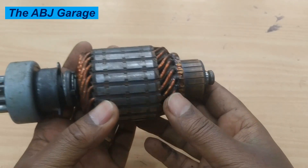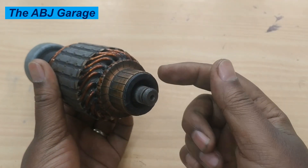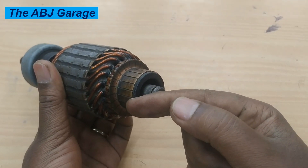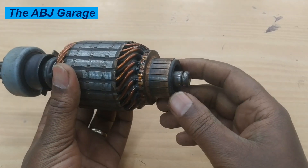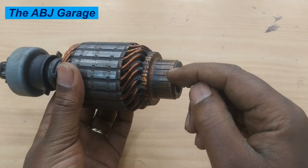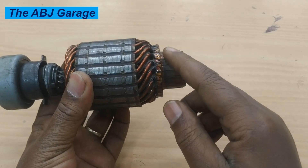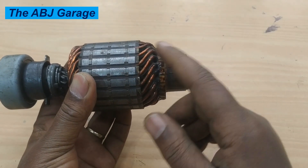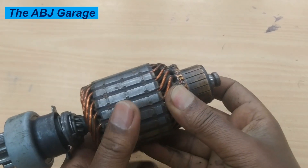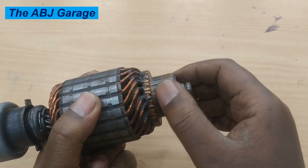There are three tests we can conduct on this armature. The first is called the 180-degree test, where we measure commutator segments 180 degrees apart. The second is a bar-to-bar test, checking continuity between neighboring commutator segments. Finally, we have the bar-to-ground test, which is the grounding test. These are the three tests we are going to conduct.